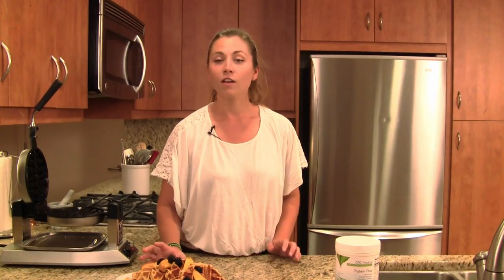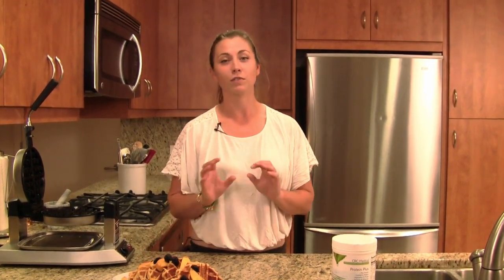So this was again with our CRC Medical Protein Plus Powder — that really, really nice vegetarian-derived protein with your daily vitamins and nutrients, and some great fiber in it as well. These are going to be amazing. I hope you guys try this recipe at home, and I really hope you enjoy them. Thanks for watching.